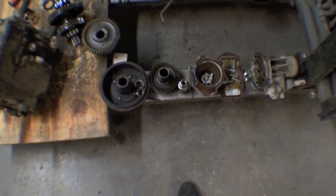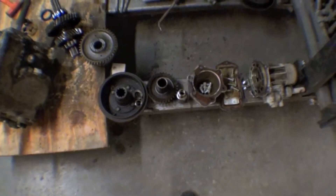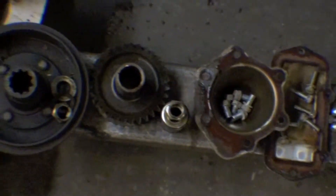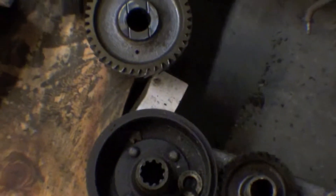Moe's done a nice job of laying all the parts out here. You can see pretty much everything is opened right up. For the most part, it's in pretty good shape.